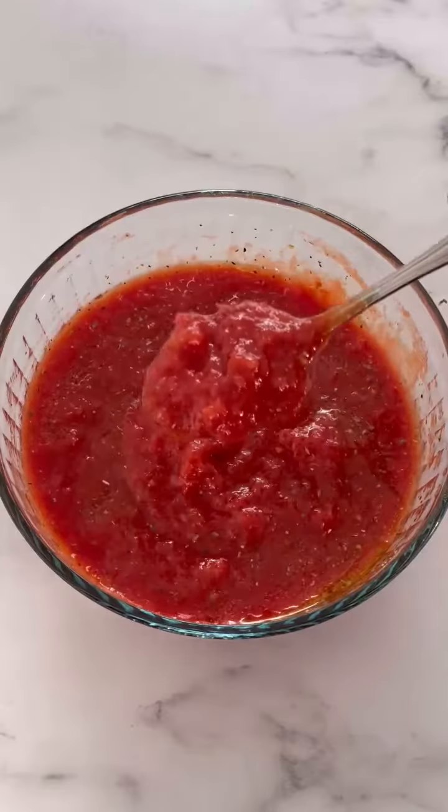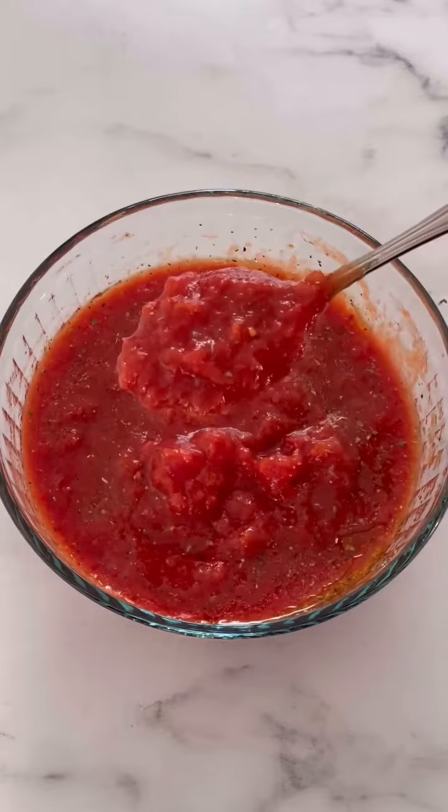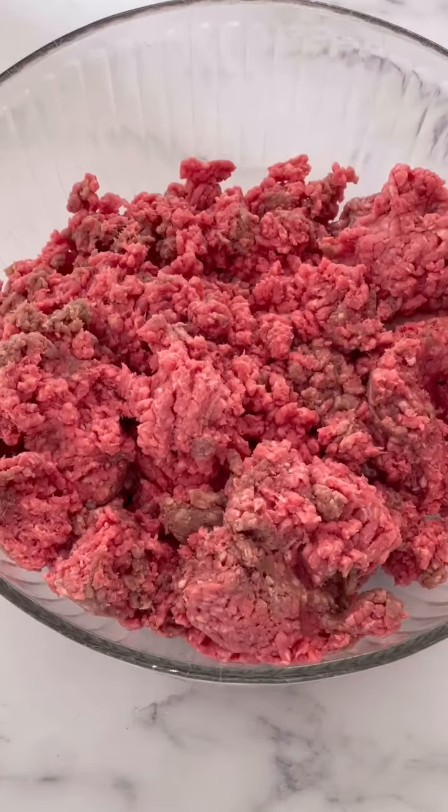Today we're making my super delicious Italian-style meatloaf, and we start off with a no-cook sauce. Basically add all the ingredients in a bowl and mix it. The recipe for this is on the blog. We're gonna add it into a 9 by 13 baking dish or roasting pan.